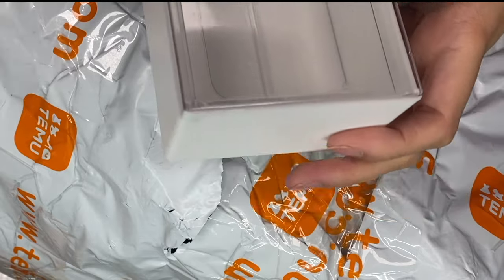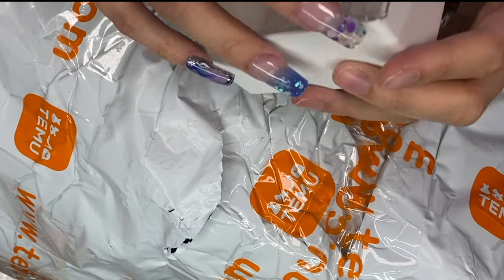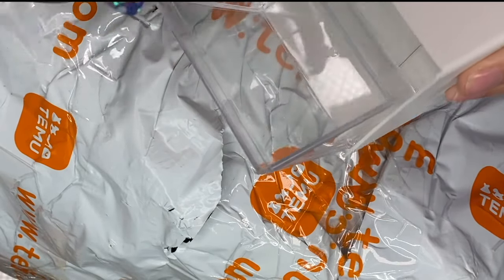I'd seen these wall bins on somebody else's video — I can't remember who, it might have been on Instagram actually. They're like these bins and you stick them to the wall with the little bit that they have, and then you can just open them up.